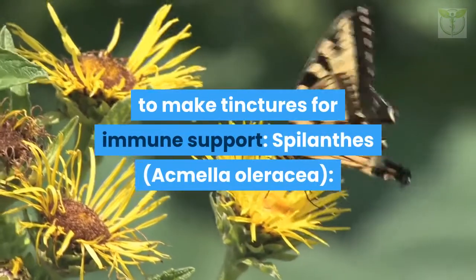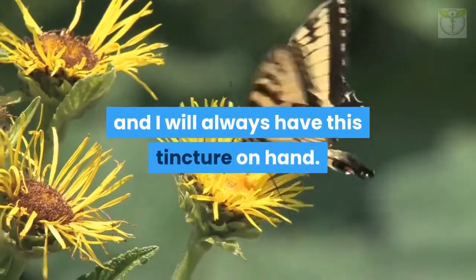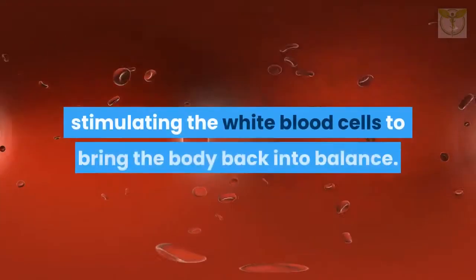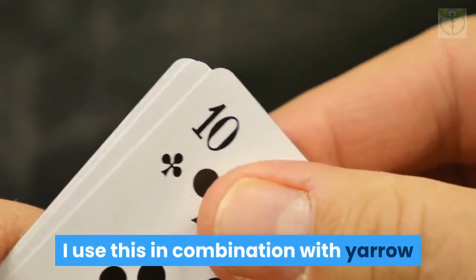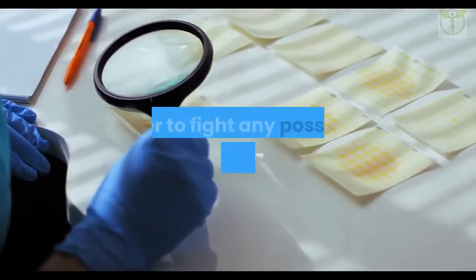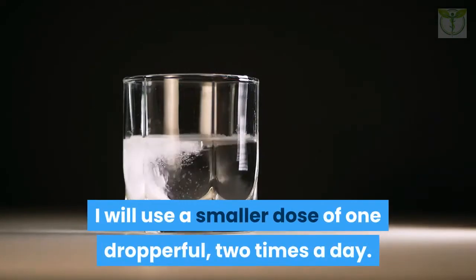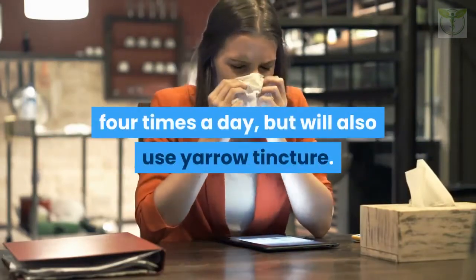Spilanthes (Acmella oleracea): I started working with spilanthes last year and will always have this tincture on hand. It has unusual cone-shaped flowers with a zingy taste that numbs the mouth when chewed. This is a strong immunostimulant medicine, stimulating white blood cells to bring the body back into balance. I use this in combination with yarrow if I am definitely coming down with something. It is also good to take a week before flying and a few days after to fight possible viruses or bacteria. As a preventative before a trip, I use one dropper full twice a day. When fighting an infection, I use two droppers full four times a day, along with yarrow tincture.